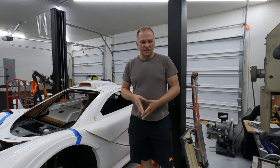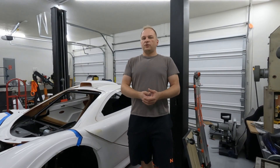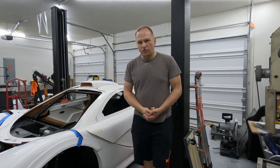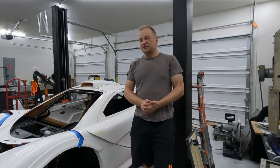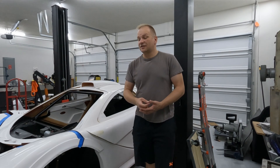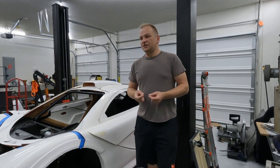I did some exploration online for what kind of brake packages could be done. There's a lot of Willwood options, a lot of Brembo options. You could go with the C6 Z06 big brake kit. However, that's all in the range of $1,500.